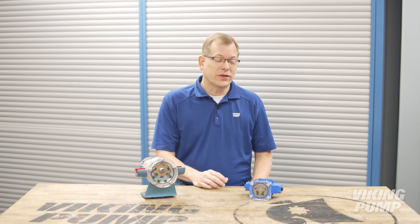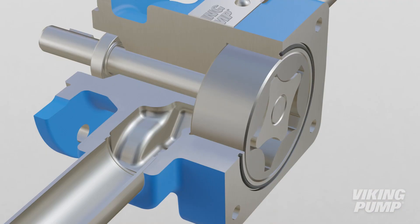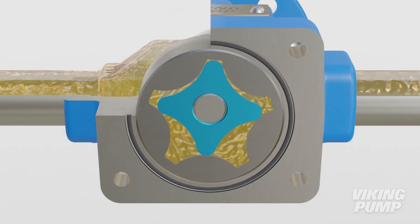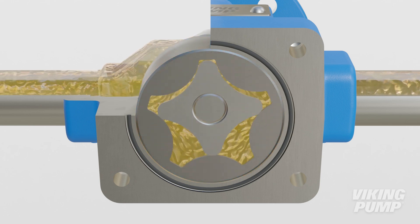It's still a type of internal gear pump with its gear-within-a-gear design, but these pumps are more commonly referred to as girotor pumps. Unlike a traditional internal gear pump where the outer rotor gear is the driver, a girotor is driven by the inner pumping element. It has one fewer tooth than the outer element, creating the offset and pumping cavities.